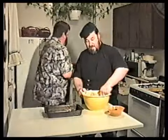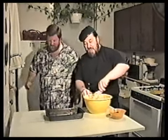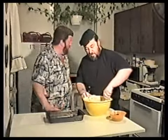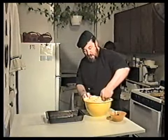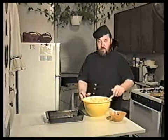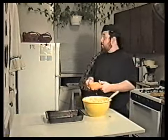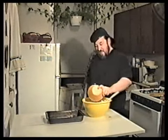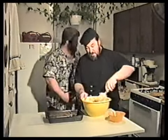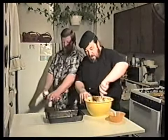About a teaspoon or so of lemon pepper. We use the dump-and-run method here. We want about a dash each of some seasonings. Put the sautéed celery in there — sautéed and ready to go.